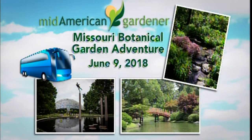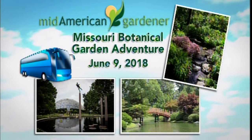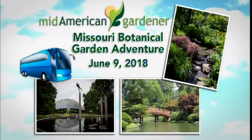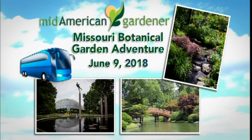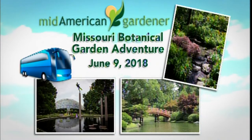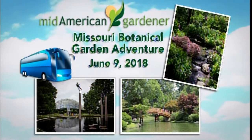On Saturday, June 9th, the Mid-American Gardener fans will have the opportunity to board a bus for a day of garden fun at the beautiful 79-acre St. Louis Botanical Gardens. This wonderful tour includes a stop at Alt-Words Garden Center, admittance to the Botanical Garden, lunch at Sassafras Restaurant, time to explore, plus interaction with fabulous master gardeners. This trip is available as a thank-you for a donation of $150 or more to Illinois Public Media — that's just $12.50 a month. Visit will.illinois.edu/willtravel to reserve your spot.